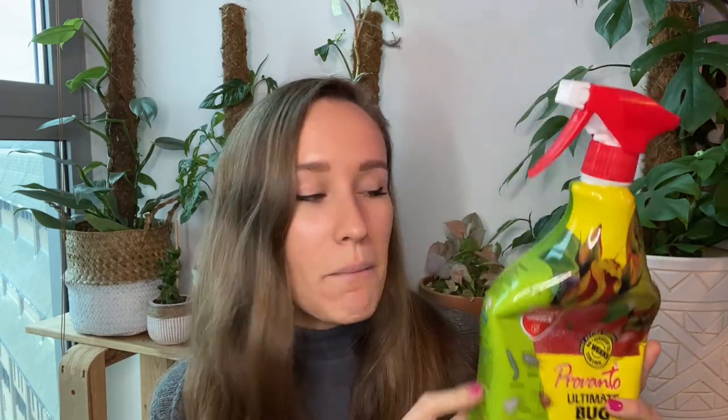Honestly, one treatment of this and all my stress went away regarding my plants. I cannot recommend this enough. On my channel before I've spoken about soap and water baths, and that worked well for spider mites, but it was a lot of faff. I use neem oil as a preventative measure, but if I find I have spider mites, aphids, thrips — I've had them all this summer, and even had thrips in winter which is so annoying — next time I am using this. This is amazing.